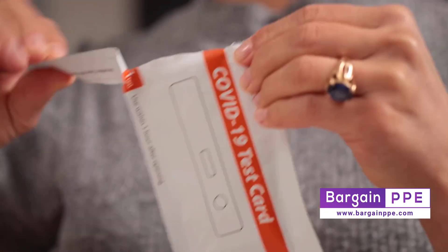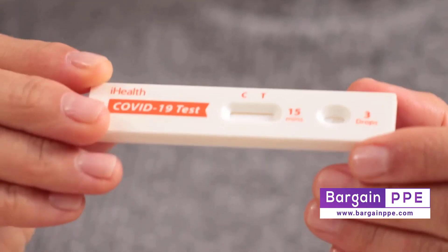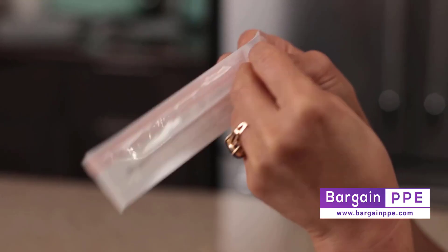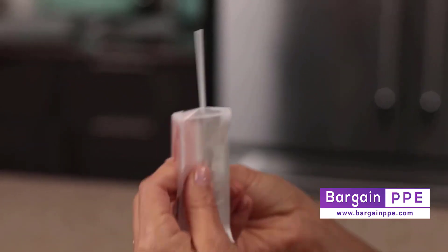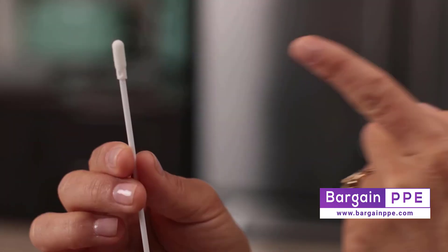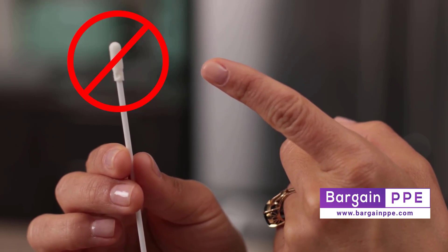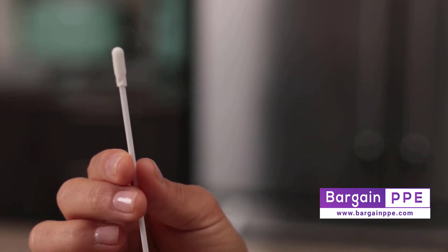Tear the foil packaging off your test card and lay the card upright so that it's ready to receive your test solution once you've taken a sample. Open the handle end of the swab package and pull out the swab. Be sure not to touch the swab end with your fingers or bring the swab into contact with any potentially germy surfaces other than the inside of your nostrils, of course.